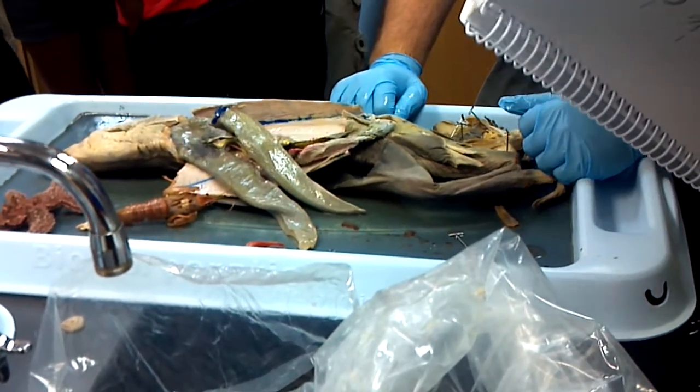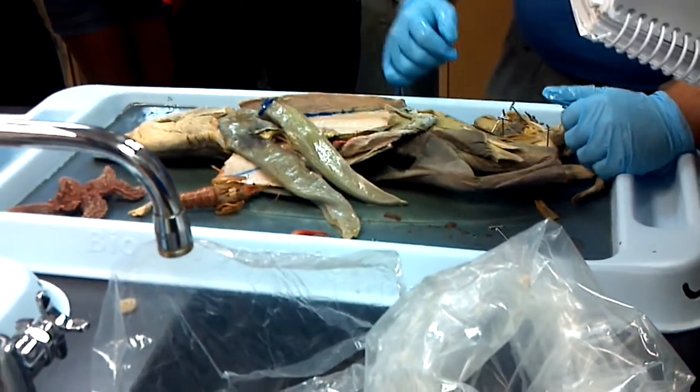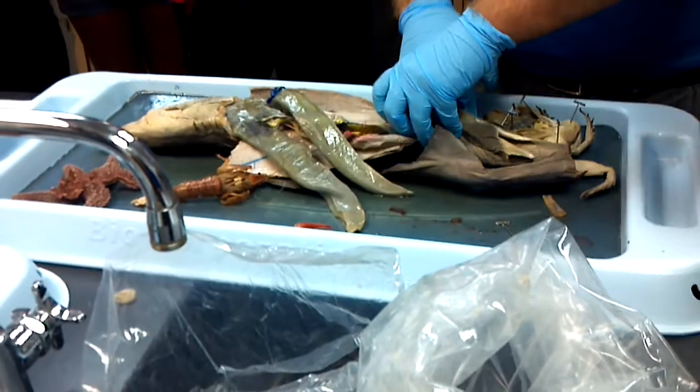I'm sure I missed some things — I'm just going off memory. Rectal gland — I missed that. It's right there.